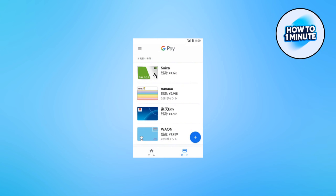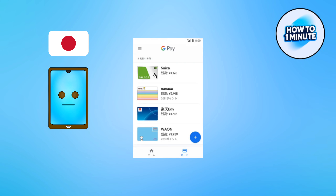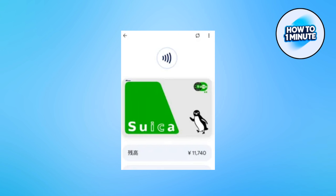First of all, I will make one thing clear here that your phone must be bought from inside Japan, not outside, because then you will be unable to add SUKA to Google Play because of the chip that is used alongside the NFC capabilities of SUKA are not included in non-Japanese Android phones.